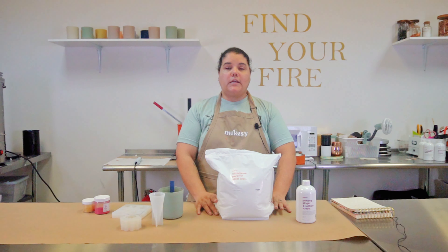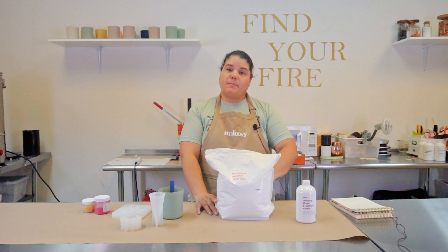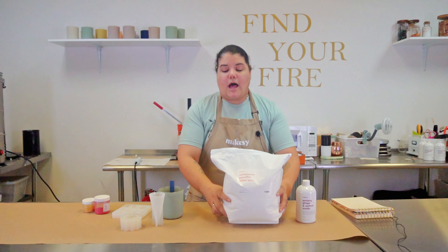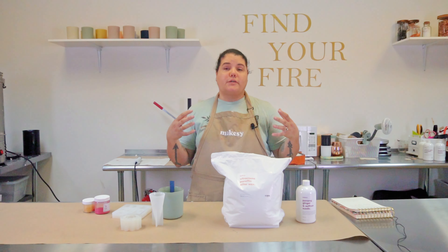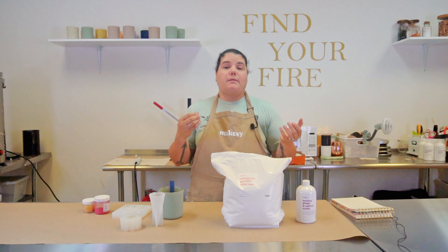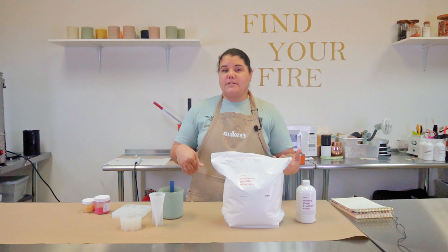This wax is vegan, it's clean burning, it's non-toxic, so I was definitely curious about it. A pillar wax is a wax that hardens very, very hard so that you can put it in molds, unmold it, and it can take different shapes — and that's what I wanted to use it for.